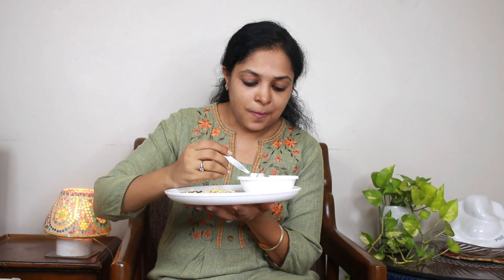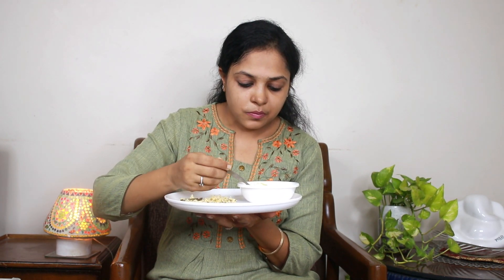Let me taste the shahi paneer now. The pulao spice level is medium — perfect for children. I personally like it more spicy, so I would add a little more spice, but otherwise it is completely up to your choice. The best part is that the pulao is preservative-free, so you will be tension-free serving this meal to your family.